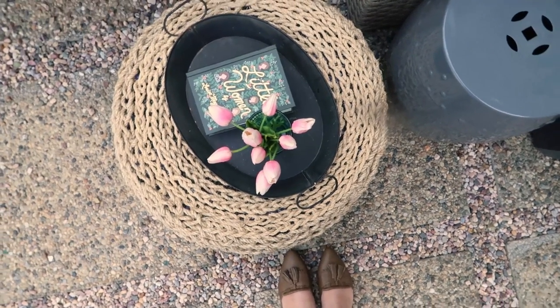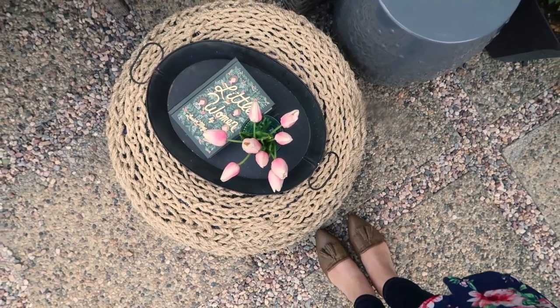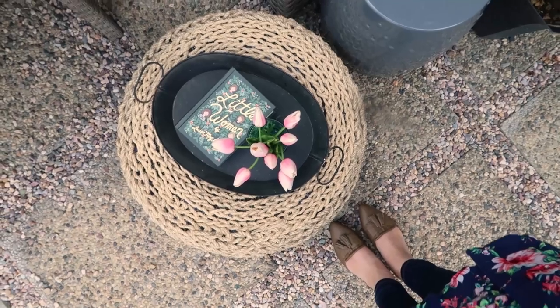Hi everyone, it's Christina from the diymummy.com and today I want to show you how to make an ottoman from an upcycled tire.